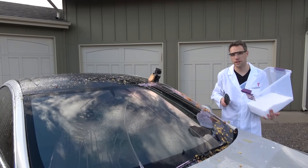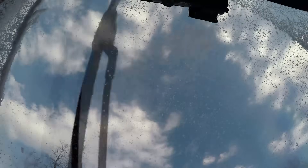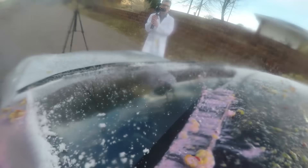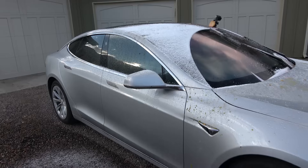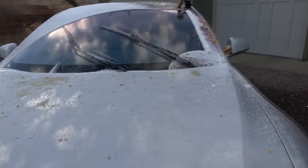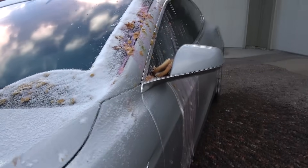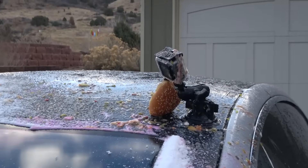After all of this, we like to sit and watch it snow. Look at where the bun ended up.